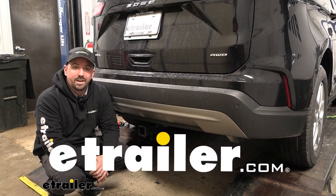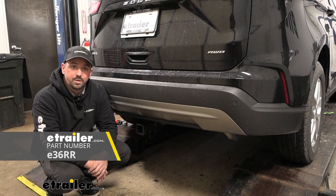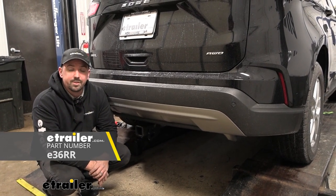Hello neighbors, it's Brad here at eTrailer and today we're taking a look at installing the eTrailer trailer hitch receiver on a 2022 Ford Edge.